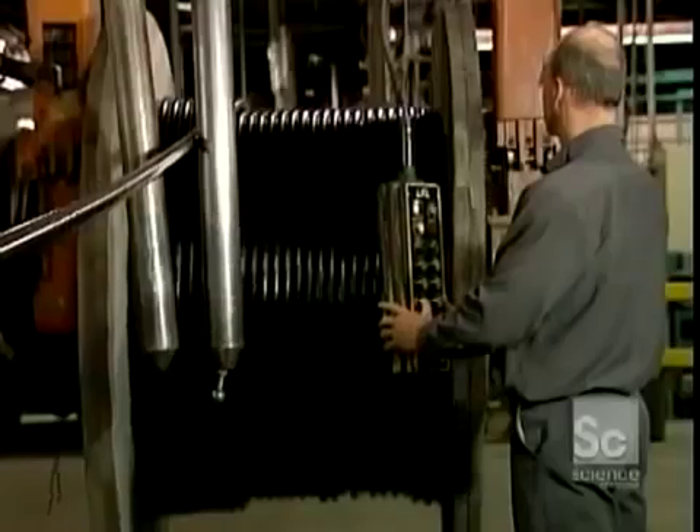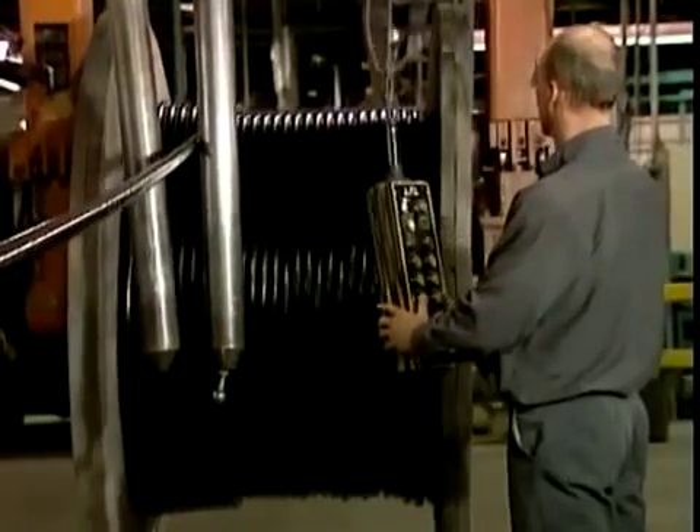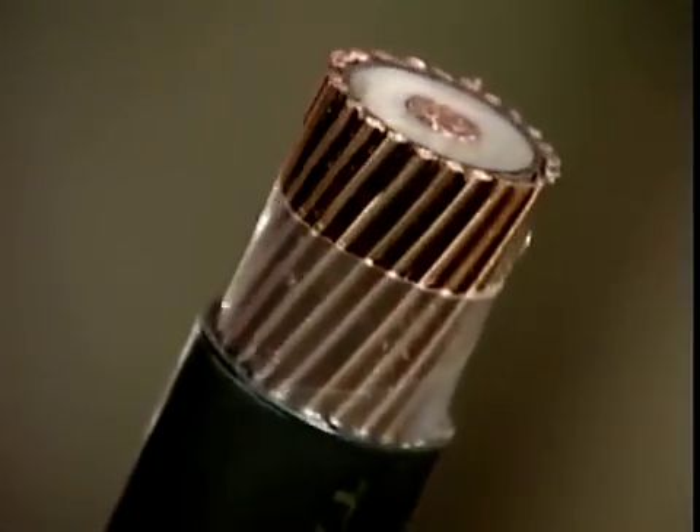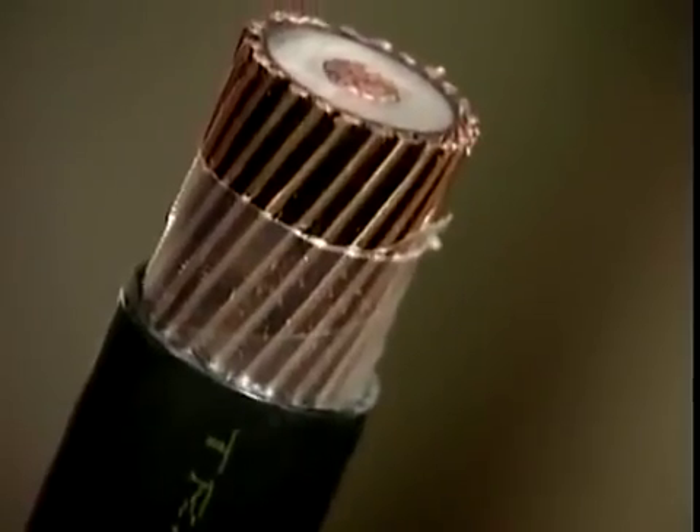In the middle of the cable, surrounded by copper grounding wires and a host of other components, is the heart of the electric cable — the bare conductor.